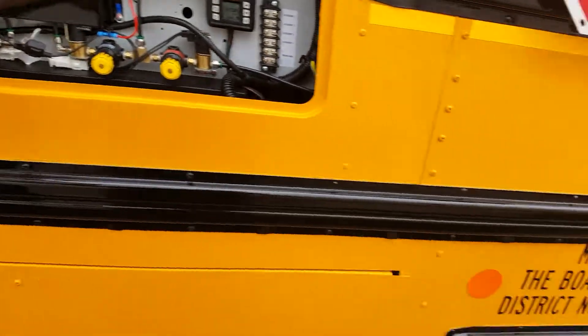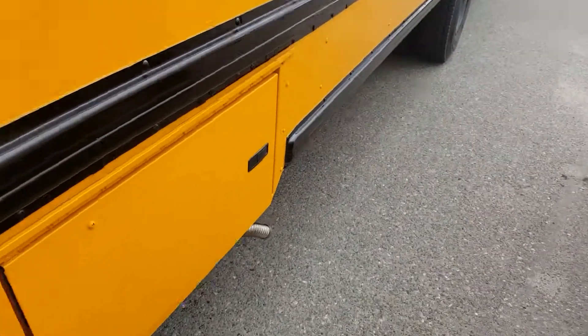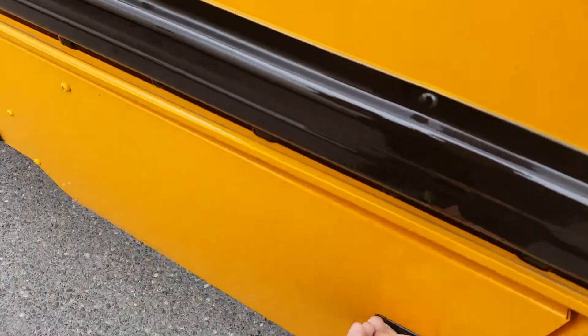Just start it up. You can hear it running, and it's in the ABS — a special compartment we ordered with the bus. Looks like a battery compartment.